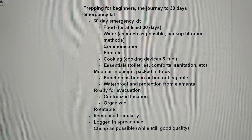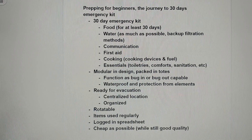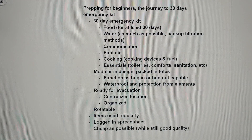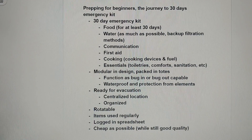It needs to be ready for evacuation, in a central location, and organized. It needs to have items that are rotatable, just due to the fact that most things don't have an indefinite shelf life, especially food. It needs to be items that are regularly used by my family to avoid waste, specifically for the food items. I wanted to make sure I have it logged in a spreadsheet, again going back to organization. And finally, I want it to be as cheap as possible but still have good quality items — meeting in the middle is the best idea.